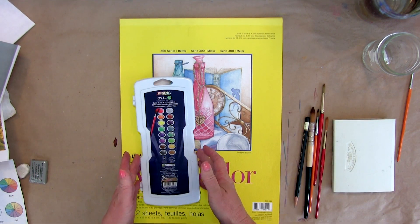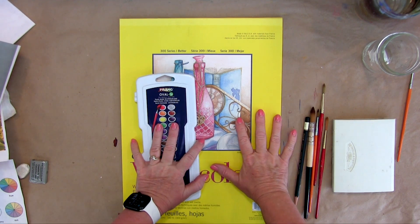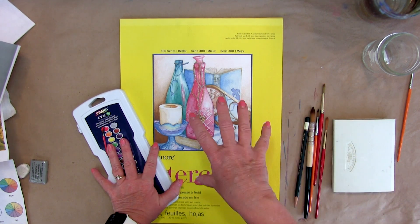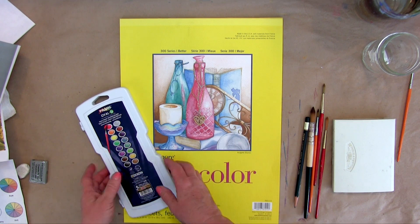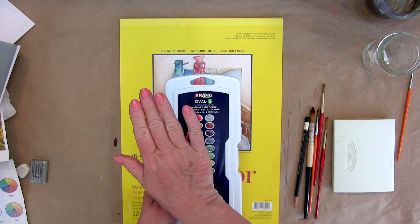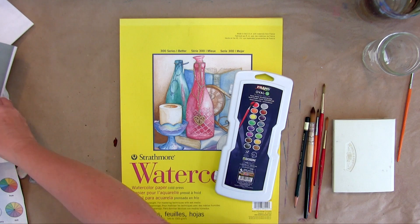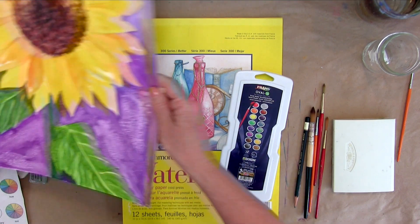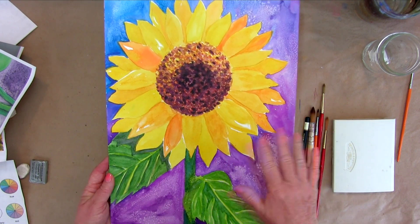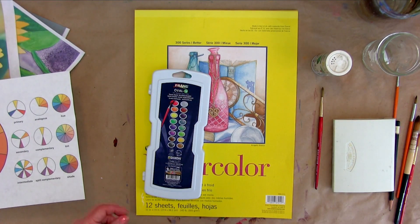You get to choose what you want to use, but I want to do a disclaimer. If you use paper that's not 300 series watercolor paper — like finger paint paper — your painting is not going to come out the same as mine. If you're using a different brand instead of Prang, I cannot guarantee your painting will have the same color and brilliance. I can't guarantee that because you're not using the same supplies. It's up to you, and I'll see you in the next video.